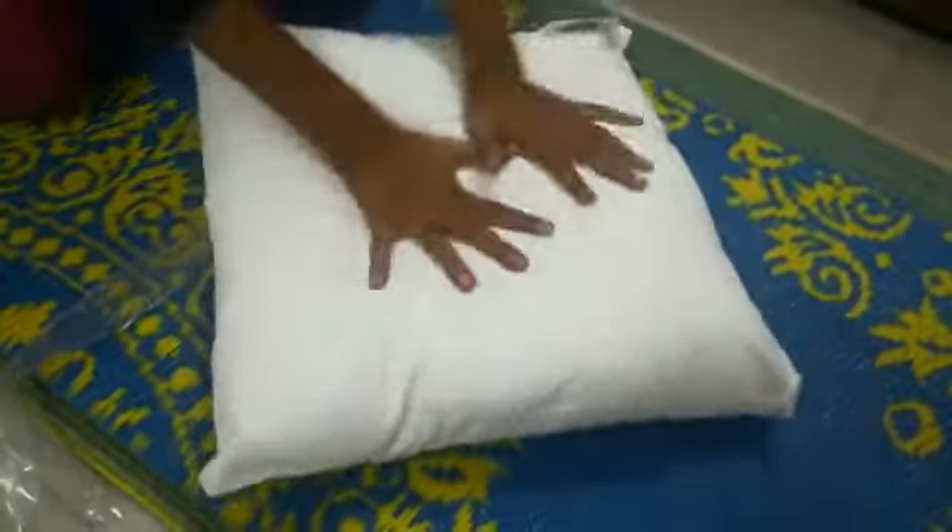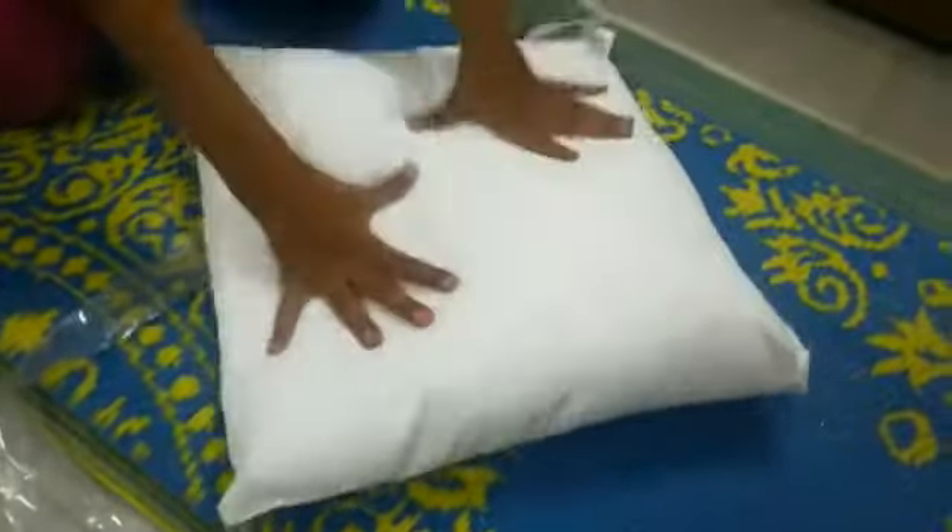This pillow is ready. It is very fluffy. The fabric quality is also reasonable. I don't know if it is washable or not.